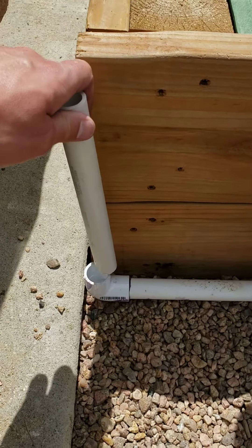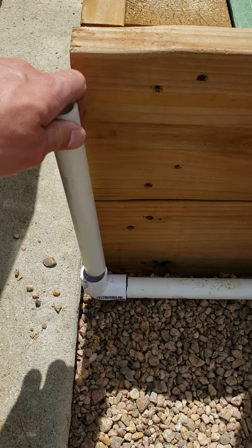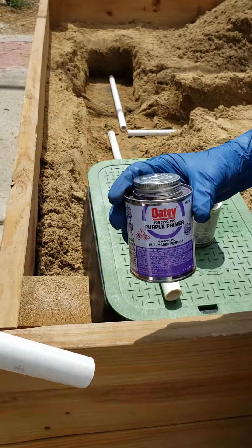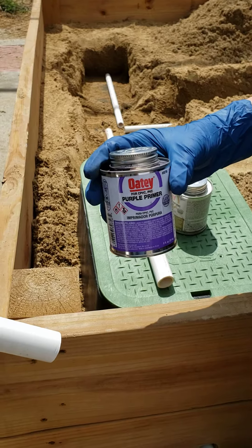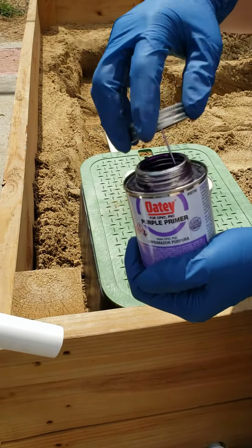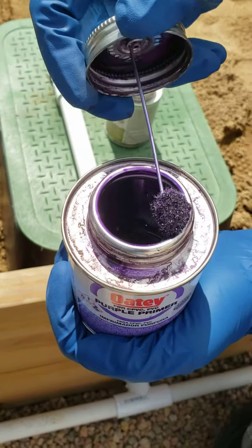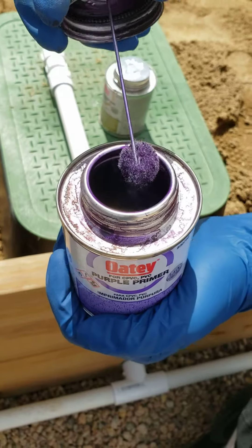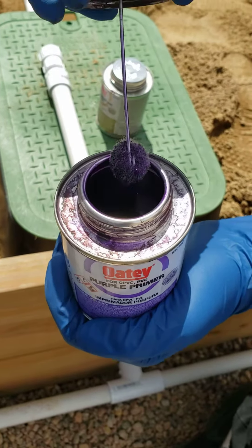Now that we've got our piece cut, Ike's going to show us how we're going to connect these two using PVC primer and PVC cement. We're going to start with the PVC primer here. He's going to open it up. Really important — make sure that we wipe a little bit of this off. We don't want to get too much on this guy, so he's going to get as much of that purple stuff off as possible.